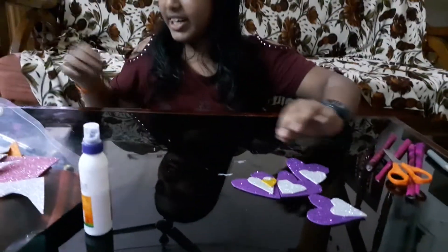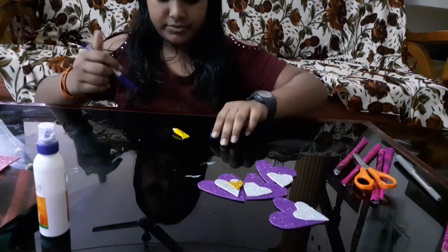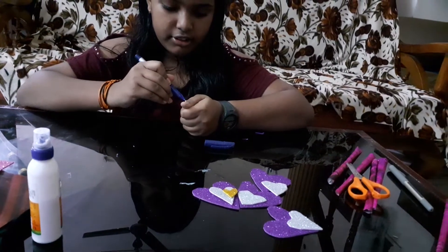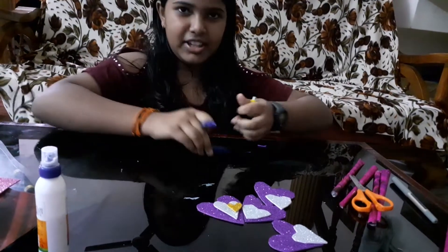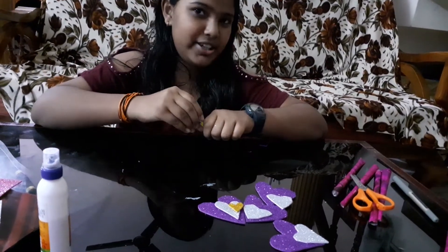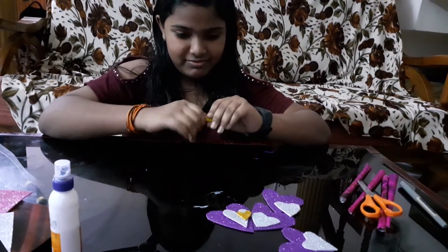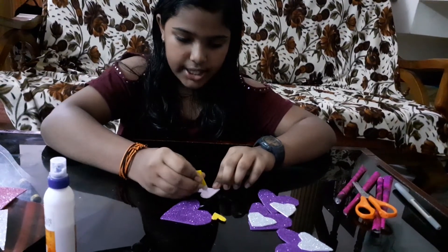Now for the super glue. First I have to take the cover off. Be really very careful because it always ends up on my hand. So you should be really very careful.